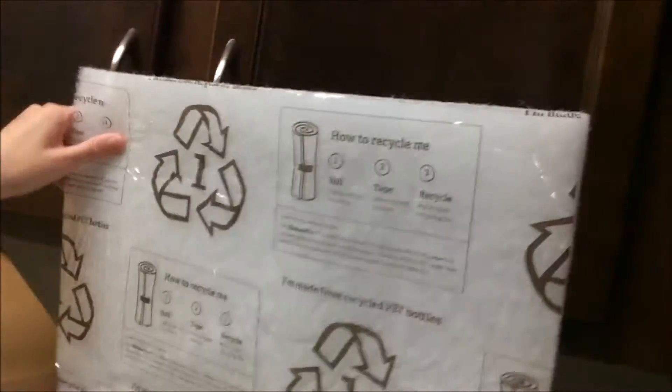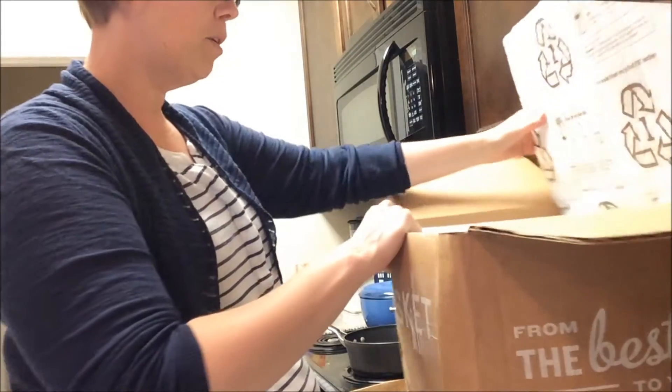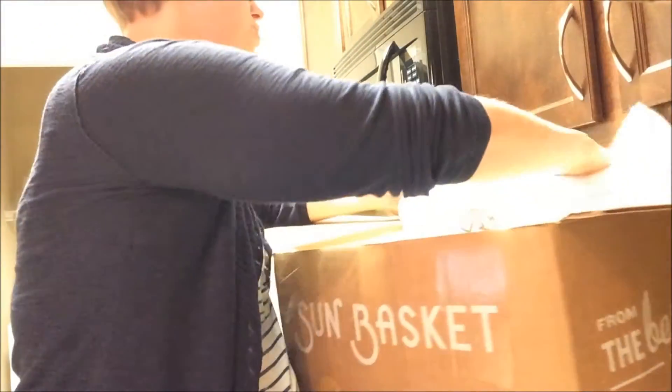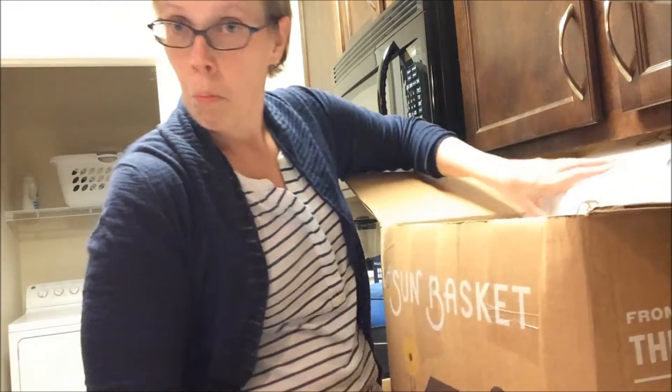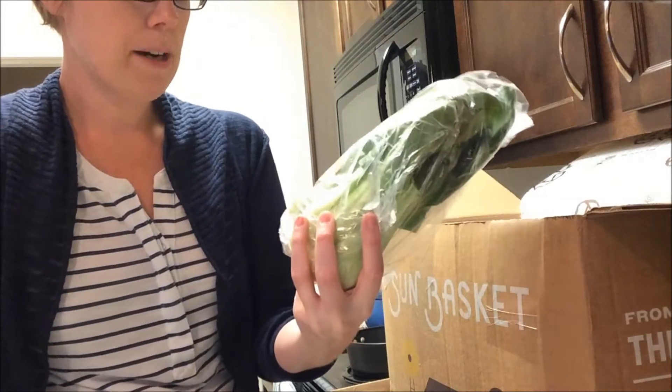You can see the inside — it's a little bit different than the other one I did, but again fairly recyclable. So we see inside the box we've just got a bunch of different things. This is packaged by the meal, which I like — that's great for organization. Bok choy! Oh my gosh, I love bok choy so much.